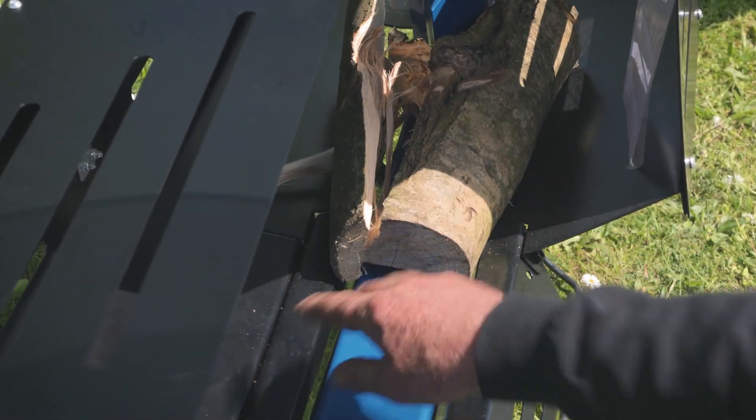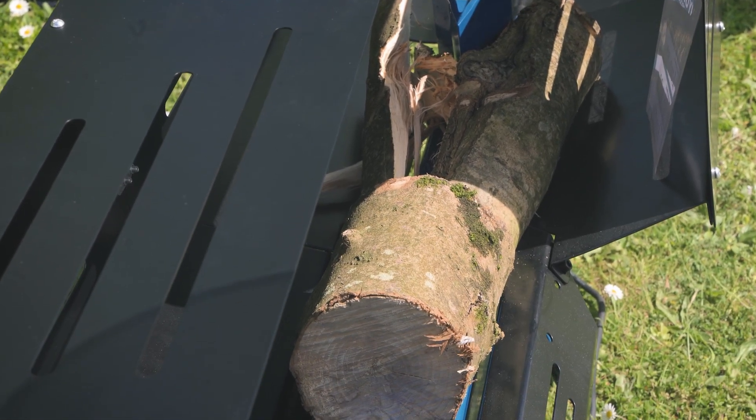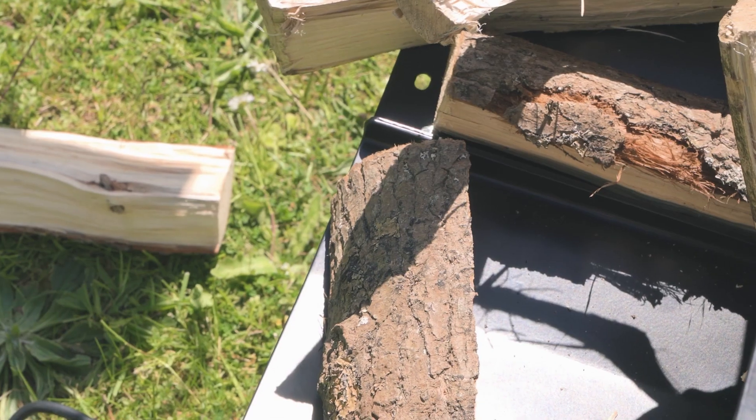Obviously if I was to put another log in there — something like that one — I could just keep going. That one's a bit short, but I could keep going and the split logs would fall out at the end of the chute.